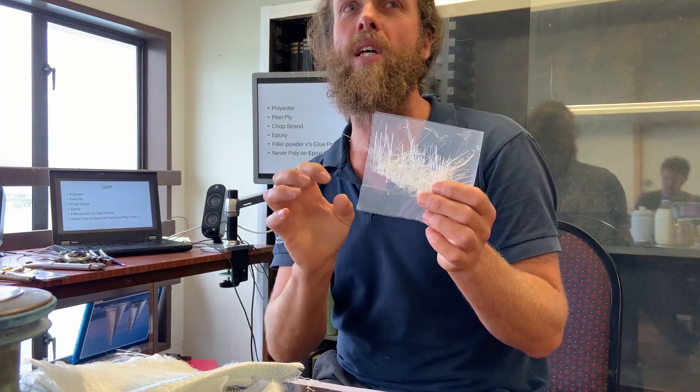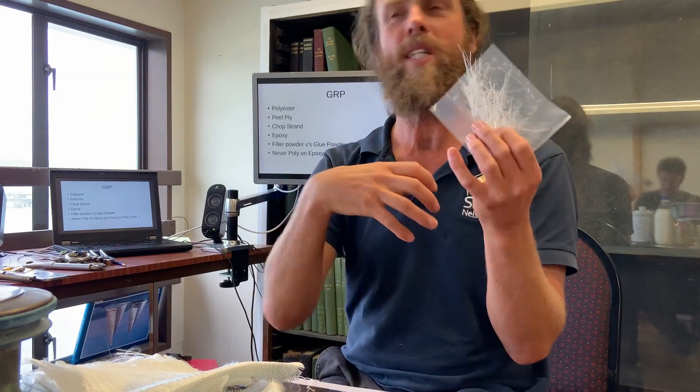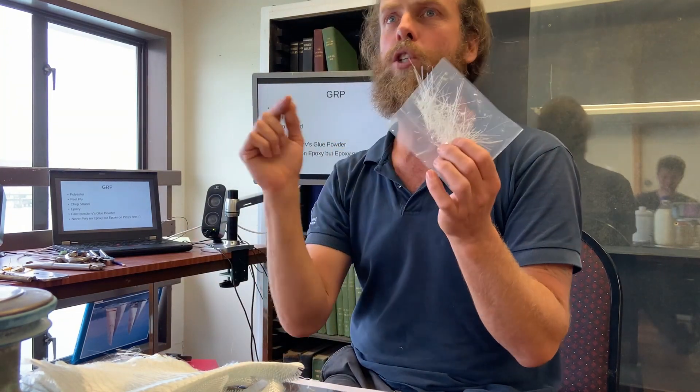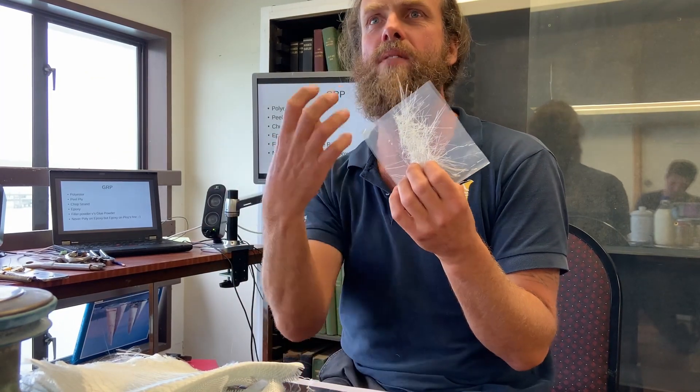You can use it and get away with it because most of the time we're not engineers and we're not using it to within an inch of its life — we tend to put 25 layers on when we need to, and we get away with using epoxy on chop strand mat. But the rule is: chop strand mat, never ever use epoxy product. Only ever use polyester resin, because the polyester resin activates and breaks down that glue holding the fibres together.